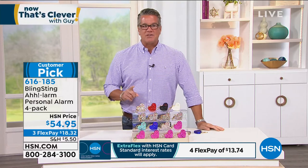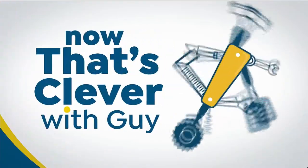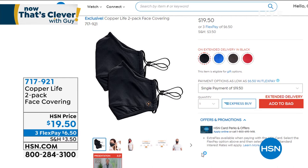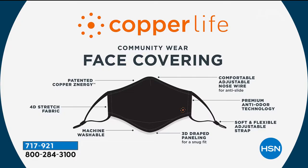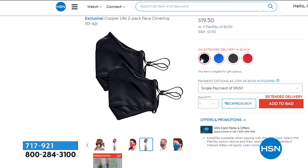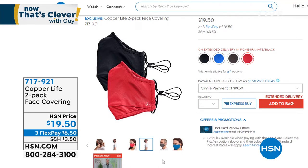Item number 616-185. I mentioned earlier the face coverings from Copper Life — these things go very, very fast. You're going to get two of these in your choice of color. These are reusable and only $19.50. What I love about these is you can roll them up and put them right into your pocket — they'll travel with you wherever you go. It doesn't make sense to buy disposable ones when you've got ones you can use over and over again. You can keep one in your pocket, one in your car, one at home, one when you travel. I own these — they're really comfortable, and I'm one of those guys that doesn't like wearing a face cover. But because it's so comfortable, it makes it really easy. Options include red and black, black and black, blue and black. $19.50, use them over and over — you can wash them, dry them, whatever you need.